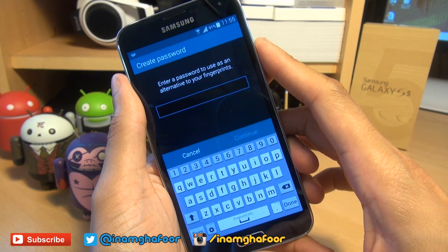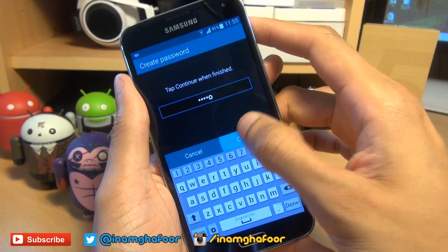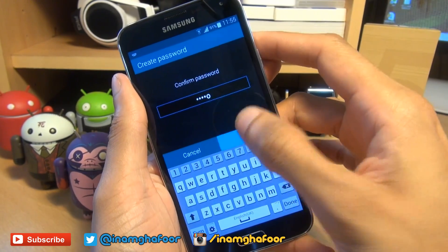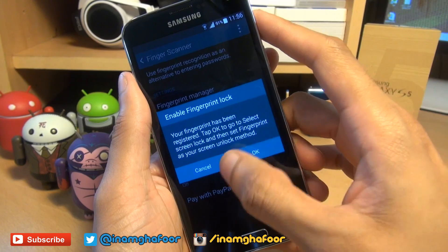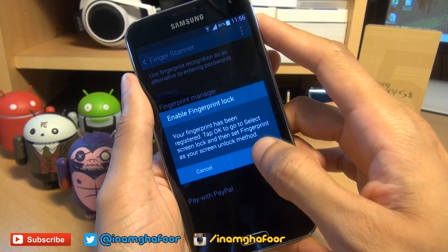So that should have now been recognized. Now as a backup, it wants a password. So I'm going to set a very secure password being hello. And that should be it. And it says your fingerprint has been registered. Tap OK to select screen lock and then set fingerprint as your screen unlock method, and it will take you straight to that method when you hit OK.